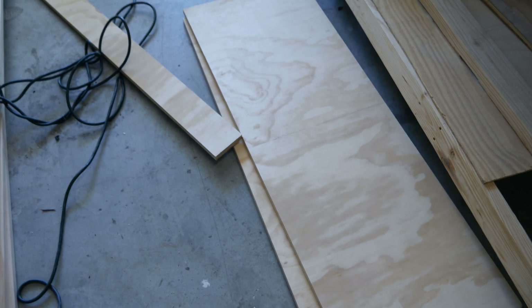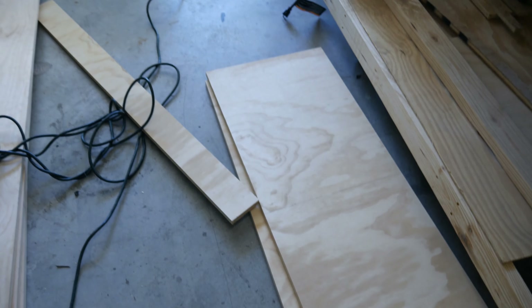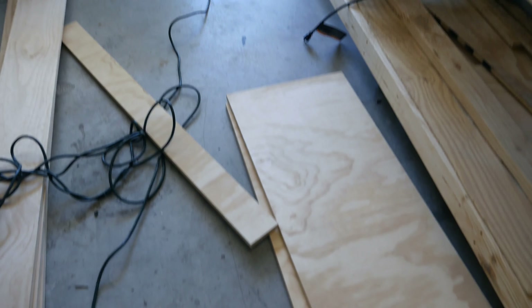I just finished cutting the plywood pieces to their correct width, now I'm just going to cut them to their correct length.